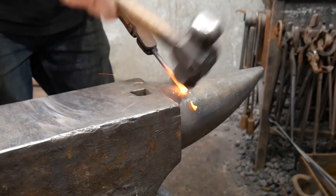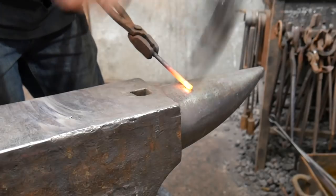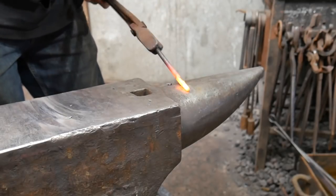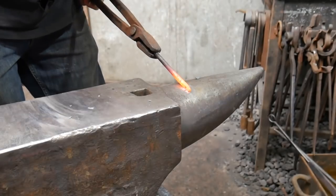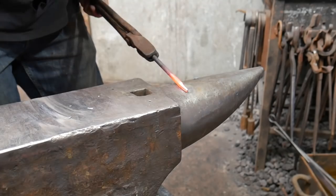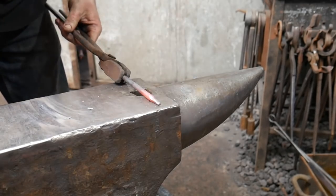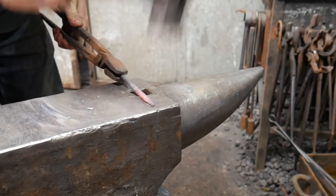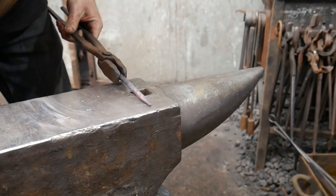Like with the tapers on the caliper arms, I'm going to start forging a taper using the curve of the bic. I'm using the flat of my hammer, rotating the bolt through 90 degrees every time, taking off the corners and creating an octagon shape, then coming to the anvil face to tidy everything up and keep it nice and straight.